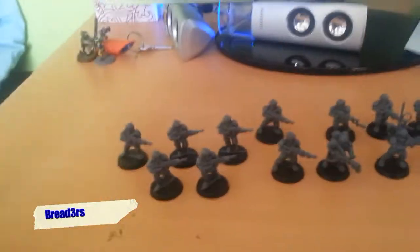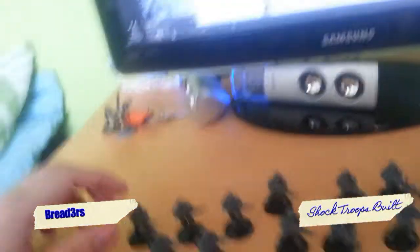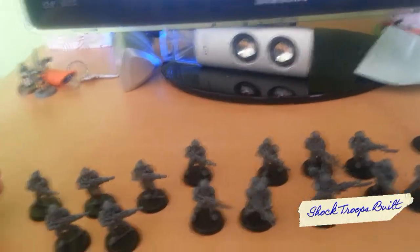Hey guys, Brenda's here again. This is a little update — I've put together the shop troops and this is what I got.